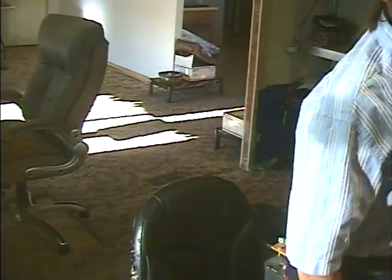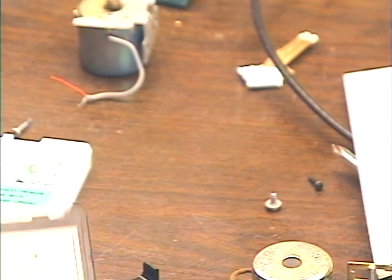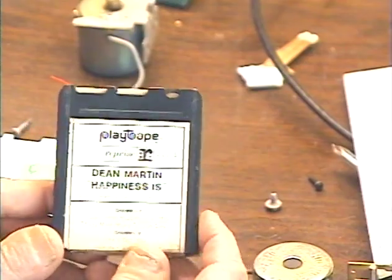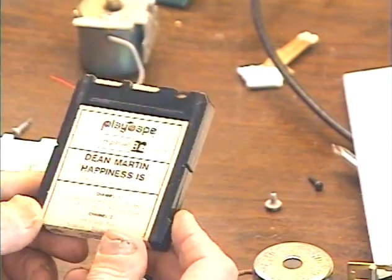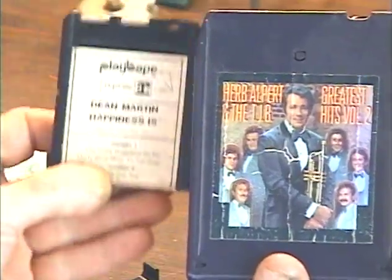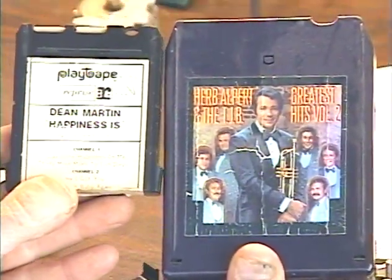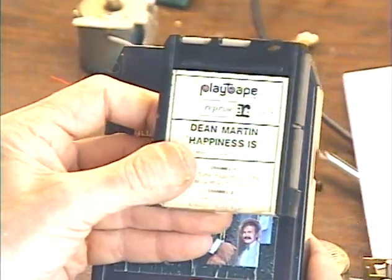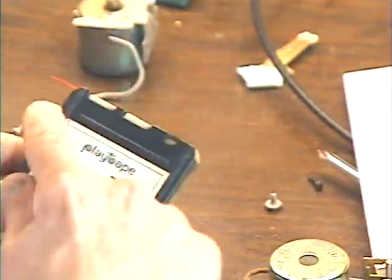Hey guys, it's Barry with Barry's 8-Track and Classic Car Radio. I'm going to turn this overhead light off so we can talk about an interesting tape format that was kind of like between the 4-track and the 8-track. Today I'm going to be talking about the Play Tape format. I'll show you the size difference — this is a regular 8-track tape, and this is a Play Tape; you can see it's quite a bit smaller.